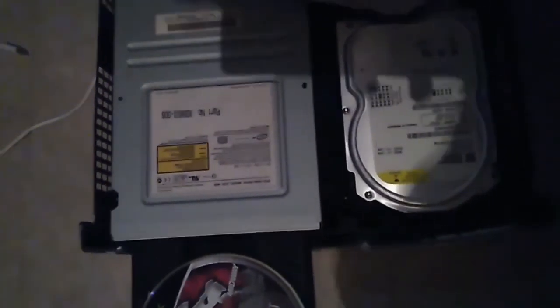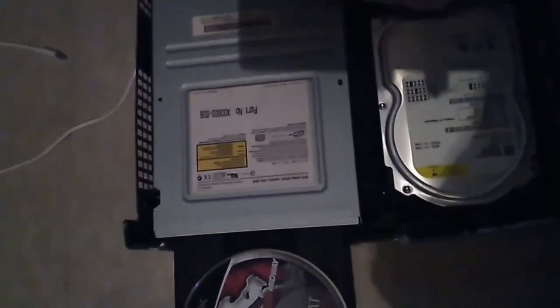What's up guys, so in today's video I'm just going to upgrade a hard drive for the original Xbox soft modded.